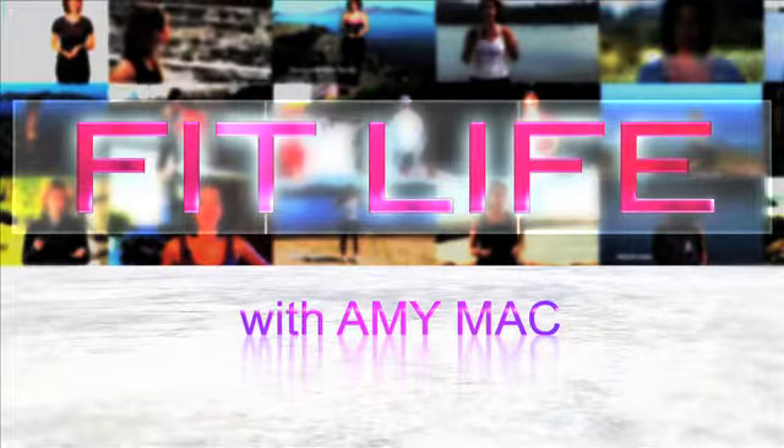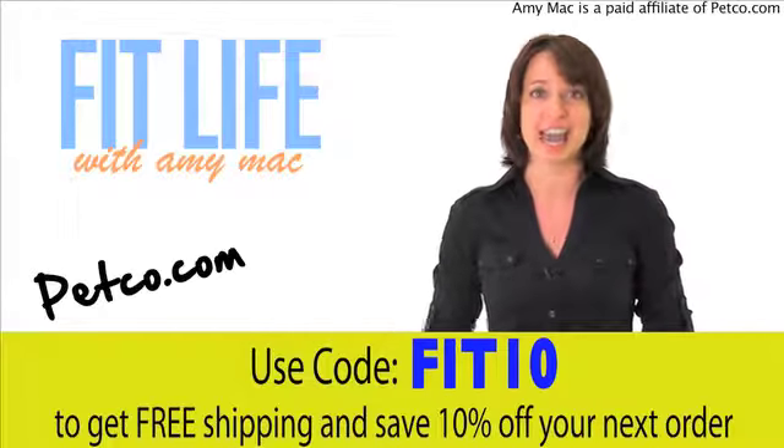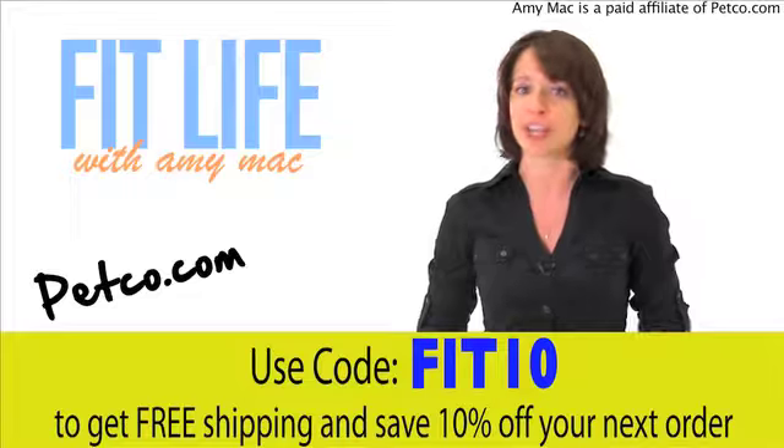Save some money with our discount codes. Does Fido need a new toy, a new raincoat, or maybe even some flea prevention medicine? Get it all and more at Petco.com and save 10% with the coupon code FIT10.